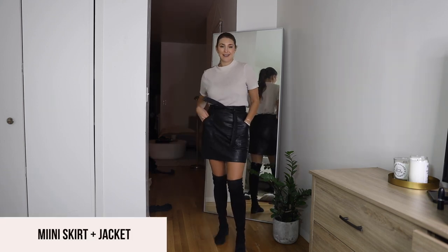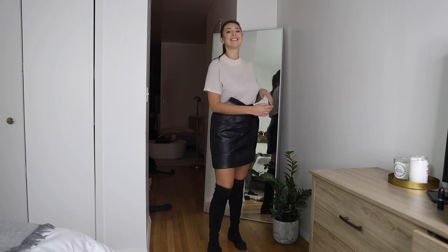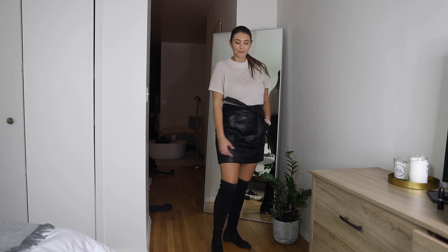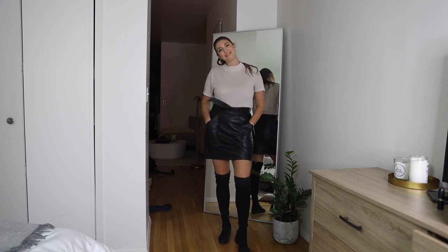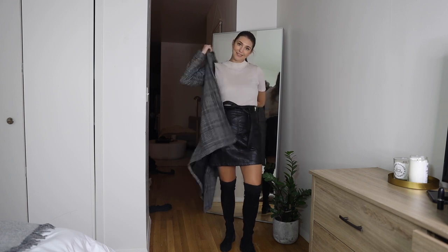This next look is super cute and posh. I added a nude sweater tee and a faux leather skirt. This look feels a bit dressed up but also casual with different textures. I love adding a faux leather or leather skirt to the suede boot because it adds a little more texture.